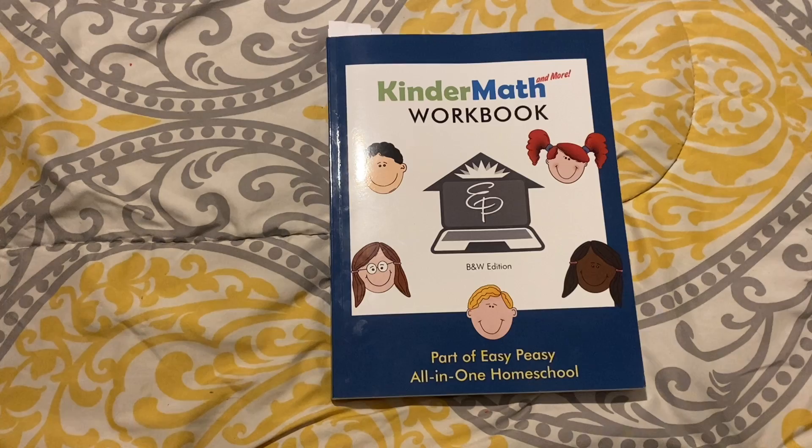I love Easy Peasy math. I have done their history, music, art, math, and language arts in the past. I really, really enjoyed their curriculum.